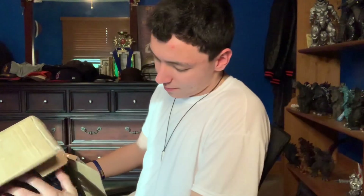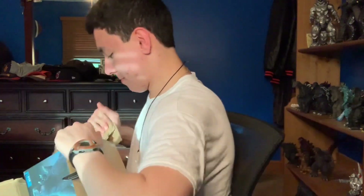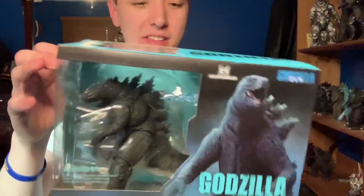That box art. I'm trying to do an unboxing video here — you're not making this easy on me. I don't even want to damage the figure, but goodness gracious. And boom, here we have the SH MonsterArts Godzilla 2019. After seeing the movie, I think I'm gonna fall in love with this guy. So let's get it open.